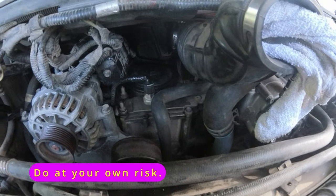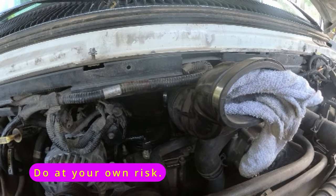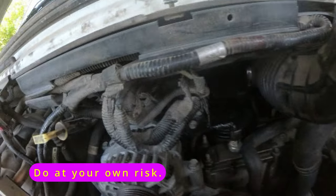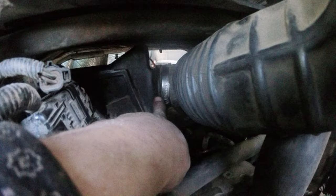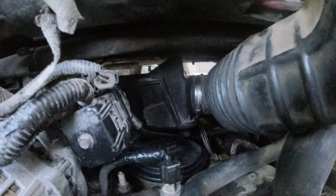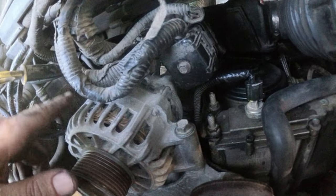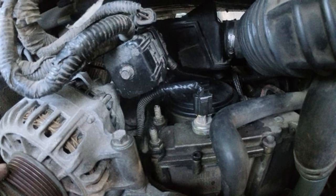Quick rundown on the fuel filter replacement: pull the air filter, pull these two bolts here, undo that harness, pull the rubber thing out of the back, slide that out of the way, unscrew and lift. You may have to pull the alternator off, but looking at it after having it apart, I don't think you will.